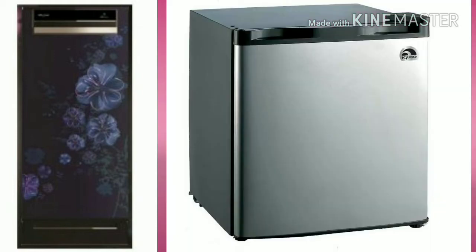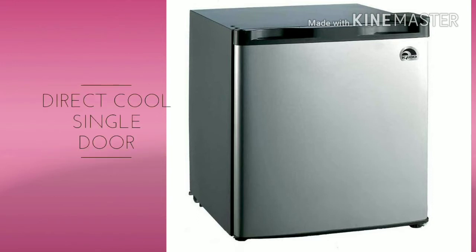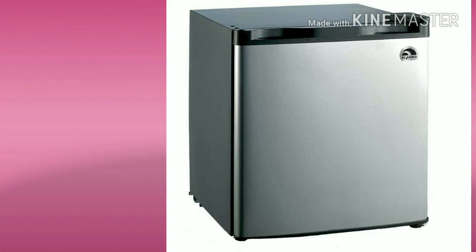The first S2 type is the mini fridge. The mini fridge is a small single-door type. We are going to talk about 50L up to 150L capacity. The price range starts from 5,000.